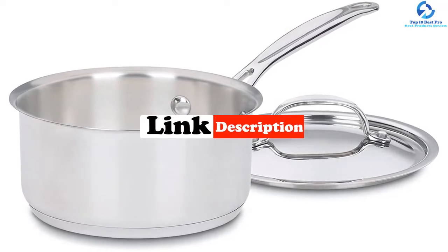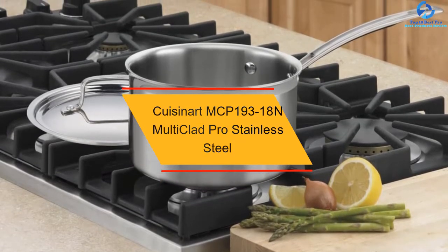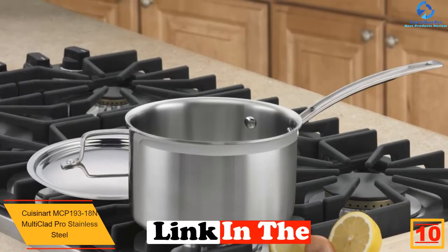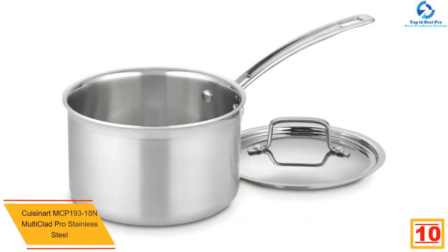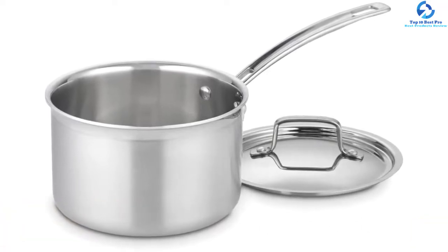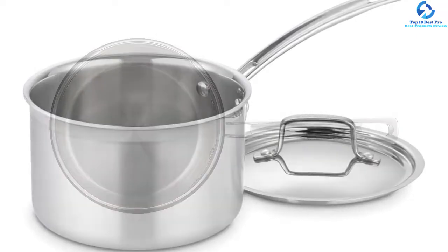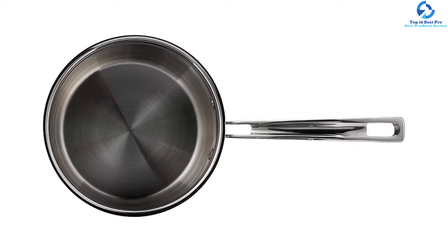Starting at number 10, we have the Cuisinart MCP193-18N Multi-Clad Pro Stainless Steel 3-quart saucepan. This is a heavy-bottomed pan that is perfect for frying, sautéing, and simmering different food items. This saucepan is efficient in cooking all kinds of food faster by transmitting heat evenly along the cookware's sidewalls and bottom with its advanced Heat Surround technology. It comes with a cast stainless steel handle that provides strength and stays cool even at high temperatures.